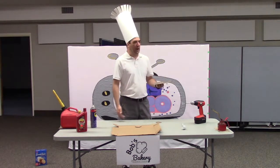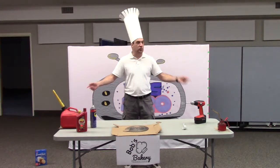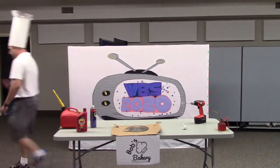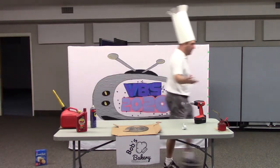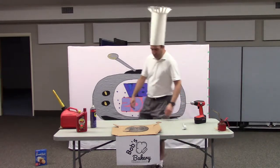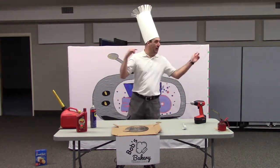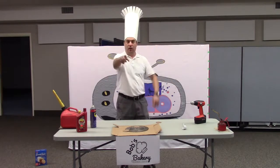Aren't we supposed to be talking about crafts? Who set up the cooking show today? We're supposed to be doing the craft show. Who's in charge around this place? — You are. — Yeah, that's right. Alright, let's get this stage out of here, let's get the craft one in and let's start again. We'll be back in a minute.